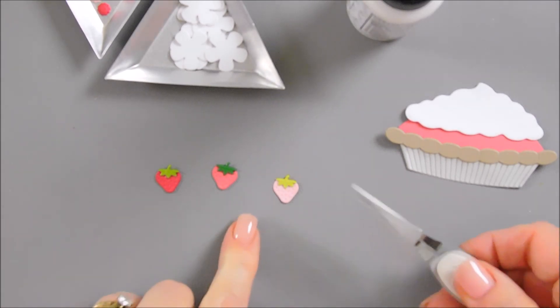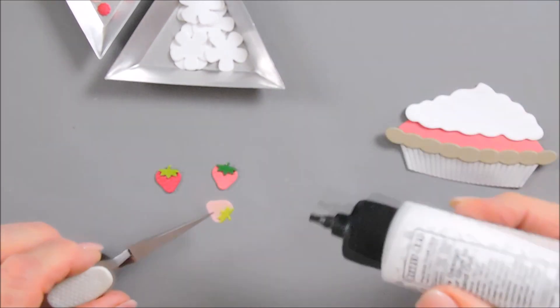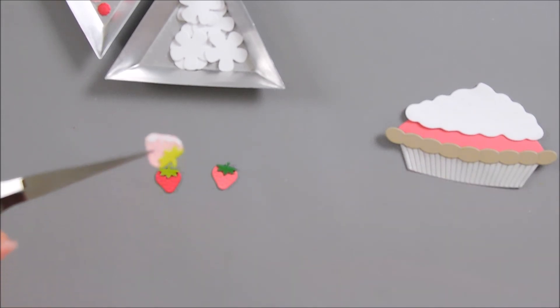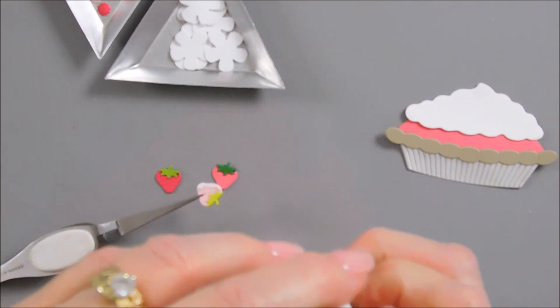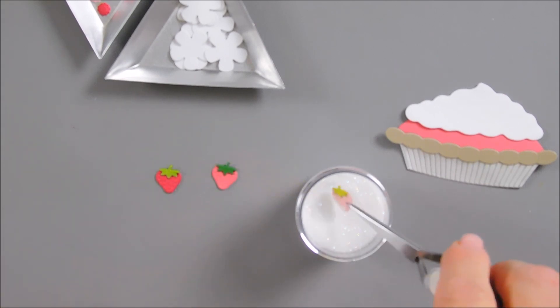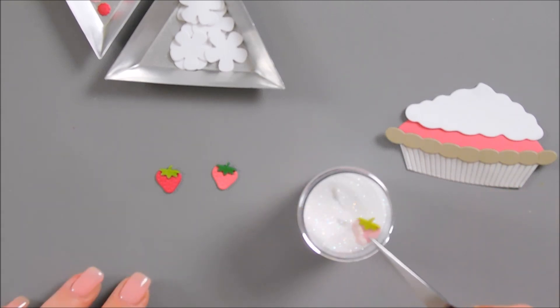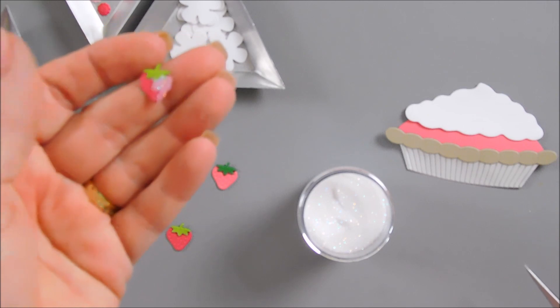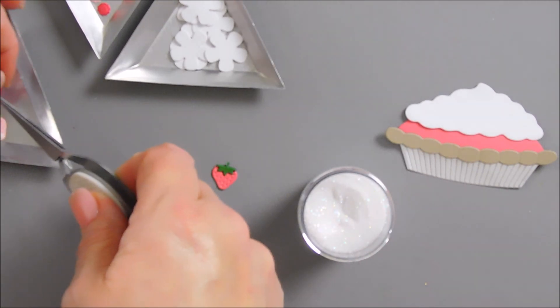I'm going to add a little sparkle to my strawberries. So I'm using my reverse tweezers and I'm going to use my glue and add some to one side of my strawberry. Then I'm going to use some Spellbinders Sparkle Dust Glitter - this is like an iridescent glitter - and we're going to do a little dipping. It looks cloudy right now, but when the glue dries you'll just be able to see the glitter. It just adds a little sparkle. I'm going to do the same thing to our other strawberries - go along this side. It really doesn't matter which side you go on. Just dip it and then we'll set this aside to dry.